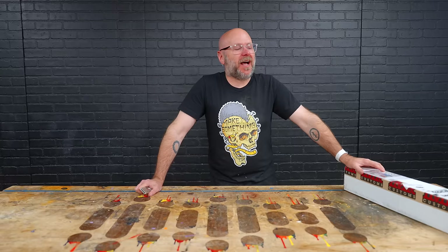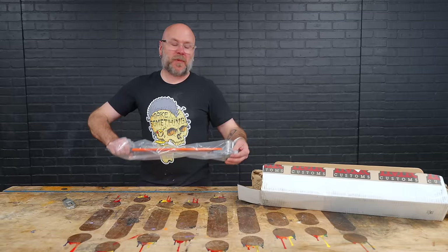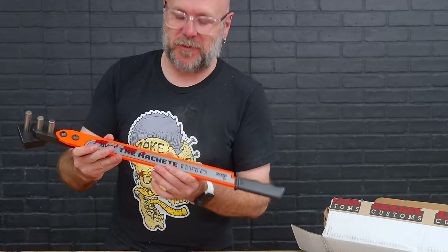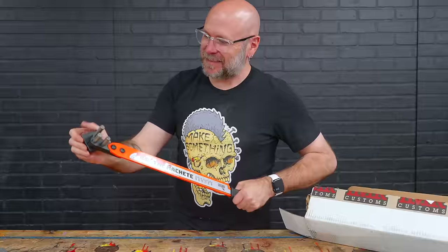I know what this is just from the packaging — this is that flat bar bender and it just looks so satisfying in the video. $190. I didn't notice this on the website or in the video, but it's called the Machete — because it's kind of a machete handle on there. I'm going to not kill my cameraman. It feels good.